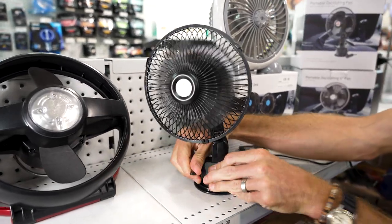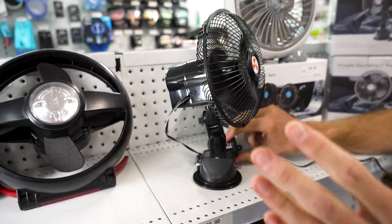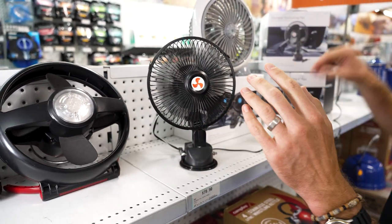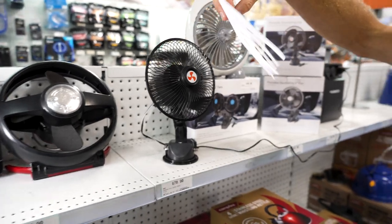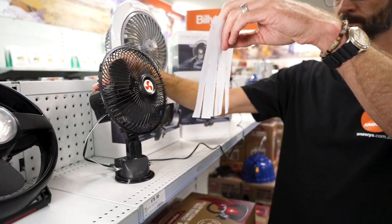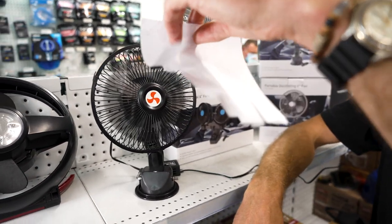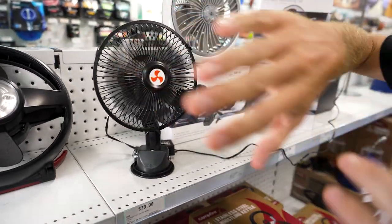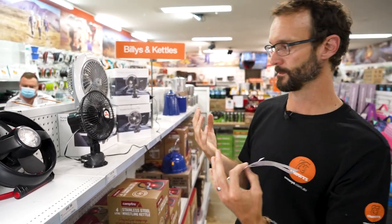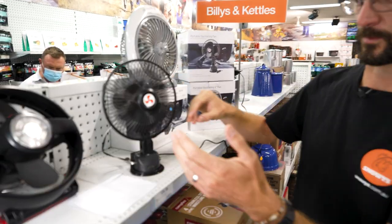Spinning it around to face us, it's not the quietest fan, but there is really good airflow coming out of it — it's working pretty hard and I can feel air quite a distance away. We've got a device here to show how much airflow is coming from it. Taking it off oscillating and switching to the fast setting — you can hear it's quite noisy, but there are tonnes of air moving. Standing back a fair distance, I'm feeling quite a good amount of breeze. Not quiet, but certainly a very efficient fan in terms of moving air.